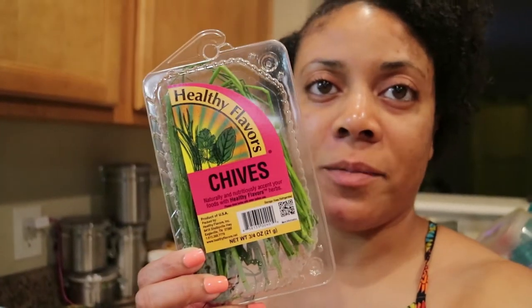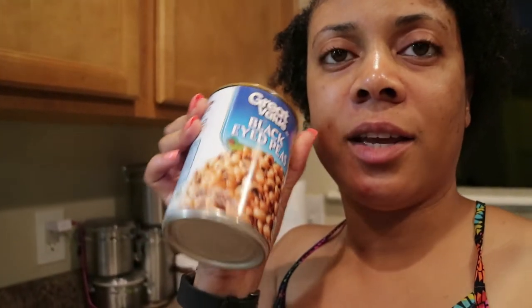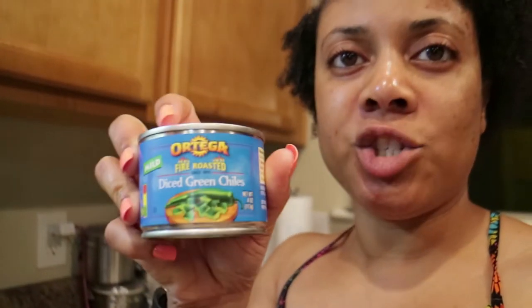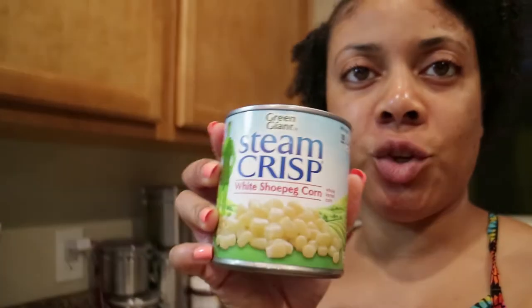It's great for get-togethers, barbecues, picnics — it's just a very nice easy recipe that goes a long way, makes a lot, and everybody is sure to enjoy it. So I want to show you how I make it and the ingredients right now. So the first thing we have are the chives for the recipe — you chop these up. You also have your black-eyed peas, which you will drain and rinse because you'll only use the peas, not the juice. Then you've got your diced chilies — these are mild.